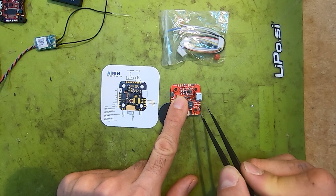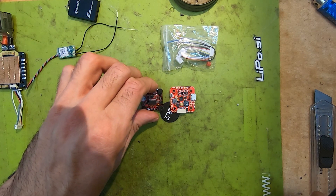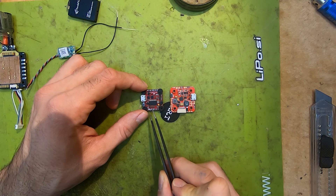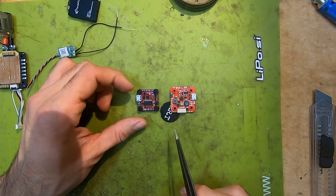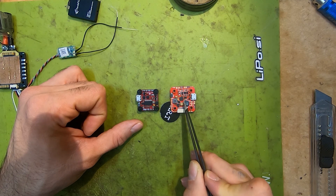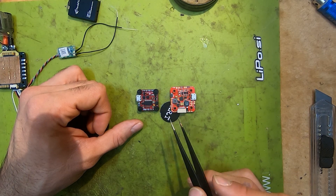To compare to a somewhat standard size flight controller, here we have the Hellenation Talon which is also 20x20. The Akon one is slightly larger, so if you are going to build with this FC, please consider its size if you are doing a really cramped build.